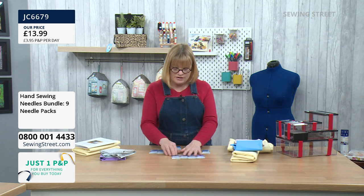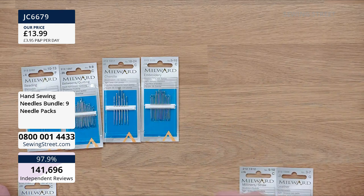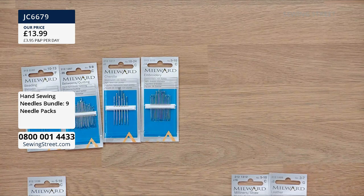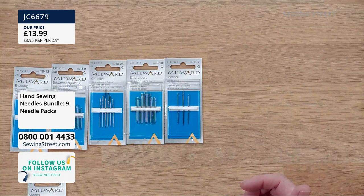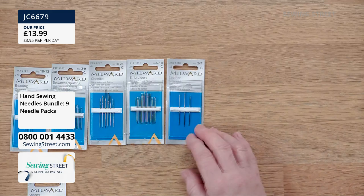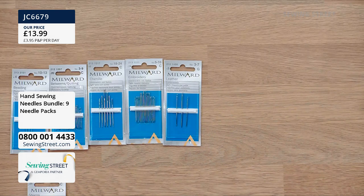Then embroidery crewel needles — your standard embroidery needle, very fine and sharp with an elongated round eye so you can get a lot of thread in there and it slips through fabric well. Then leather needles — great if you're hand sewing not just leather but any non-woven fabric like PU or oilcloth. They have a chiselled point, not a sharp point, so they actually cut a little hole. Nothing else works as well as a leather needle for thicker non-woven fabrics.